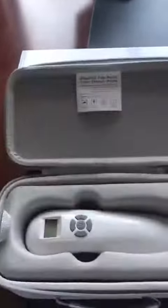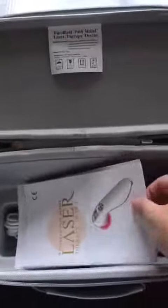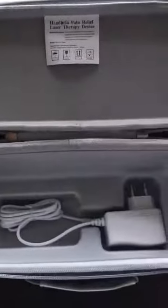Now let's look at the package. This is the host device, and this is the user manual and warranty card. This is the charger for European standard.